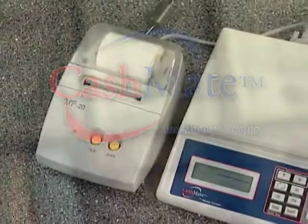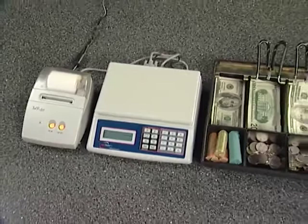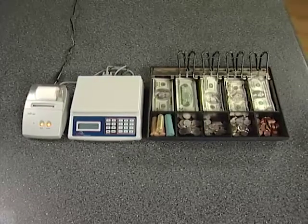Welcome, and thank you for your interest in the CashMate system. This unit was designed to improve accuracy and efficiency in your cash counting procedures. CashMate will save your company thousands of dollars per year and also eliminates mistakes during cash counts.